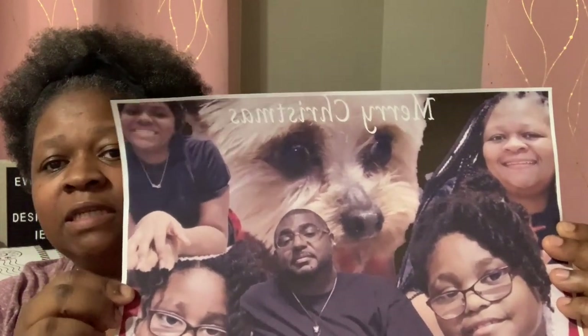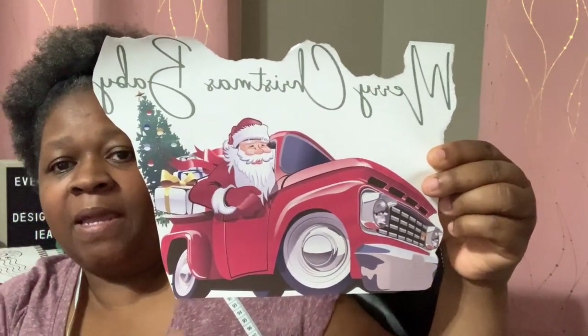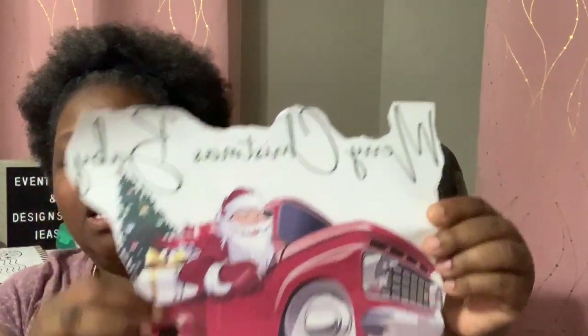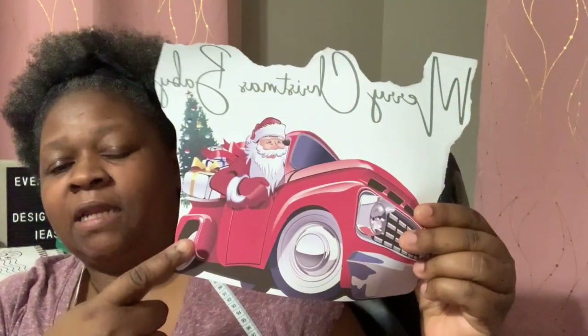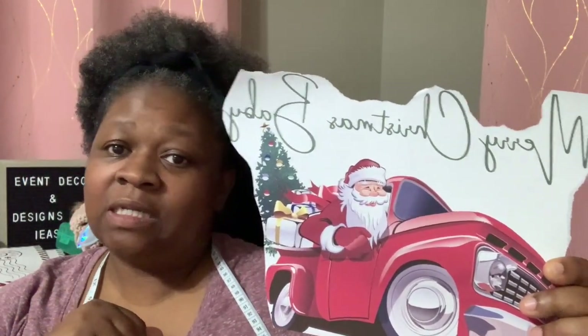I'm going to be using just one of the red and the white. I designed this myself — this is myself, my husband, my kids, and our dog. At the top I just put Merry Christmas. The other design I'm going to be using says Merry Christmas Baby, and I decided to put a red truck with Santa Claus and gifts on the back and a tree. So I think I might put this one on the red pillowcase and the other design on the white pillowcase. Let's go over to the heat press and see how this turns out.